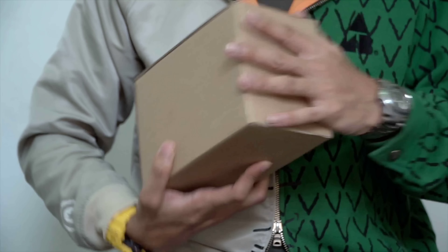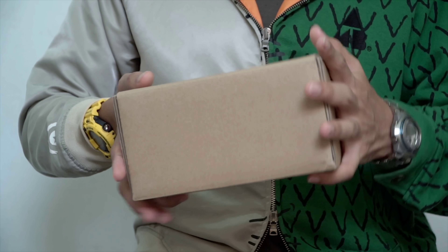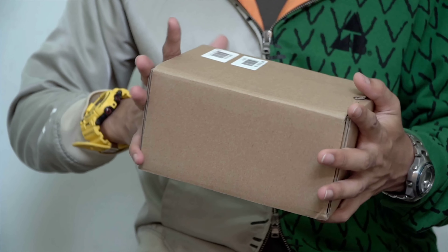Hello everyone, this is G-Shock High Fashion Channel and welcome to another special G-Shock watch unboxing review video. Today we're going to have a look at the GWF-D-1035B-1JR, this is the triple sensor Frogman from the Gold Tornado series.